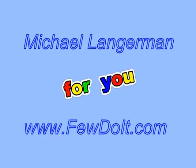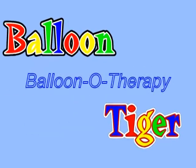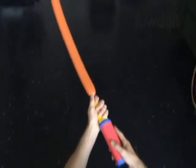Hello everybody! Today we are going to make a sculpture of cartoon character Tiger. Let's inflate an orange color balloon leaving about 5 inches of flat tail. We are going to use this balloon to make the head of the tiger.